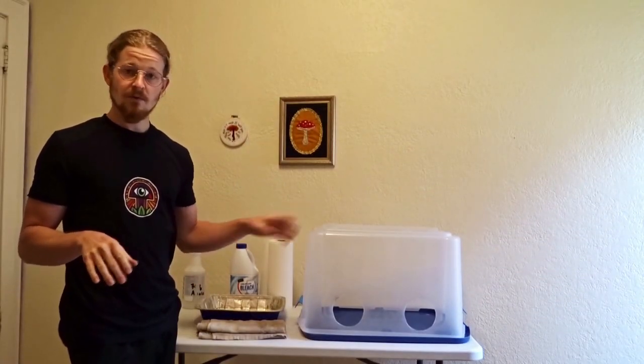The only other thing you might want while you do this work is some music. I use a speaker, or sometimes I like to sing. Alright, let's get to work.